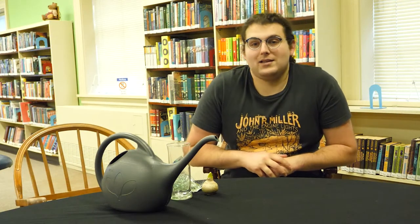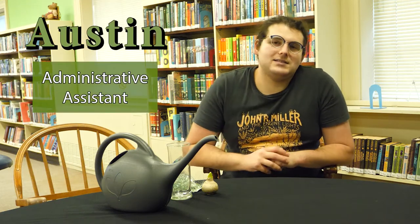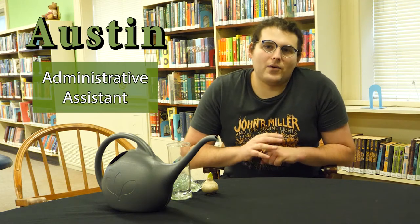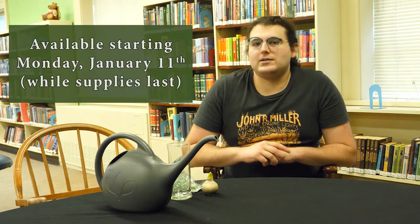Good morning. Welcome back to the library garden, or juvenile fiction that is. Today we're excited to kick off January with a garden kit, which you can pick up for free in the drive-thru starting on Monday, January 11th while supplies last.